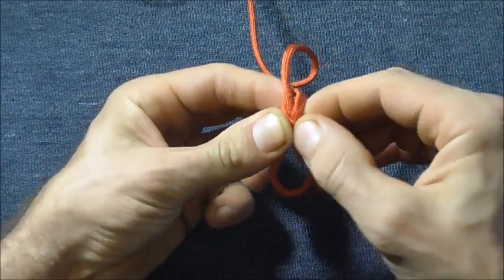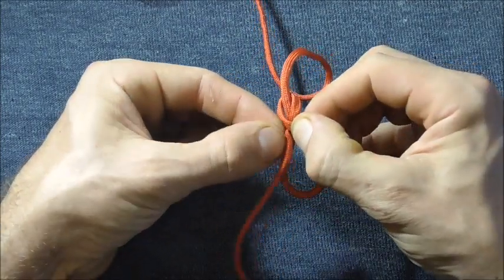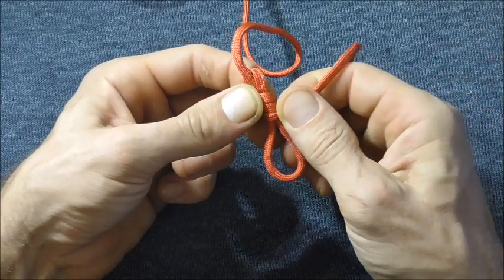Take a couple of wraps around both of these legs down at the bottom. Keep the wraps nice and tight — just do three wraps.